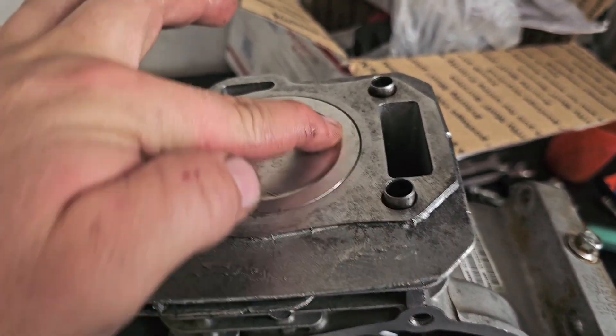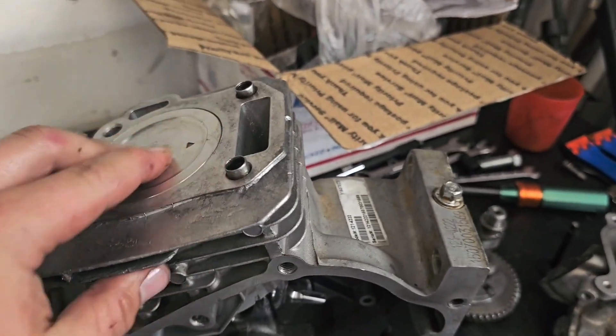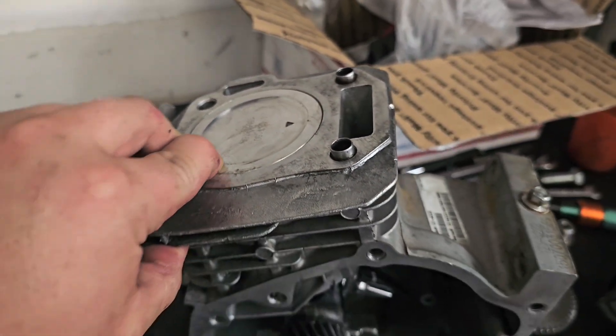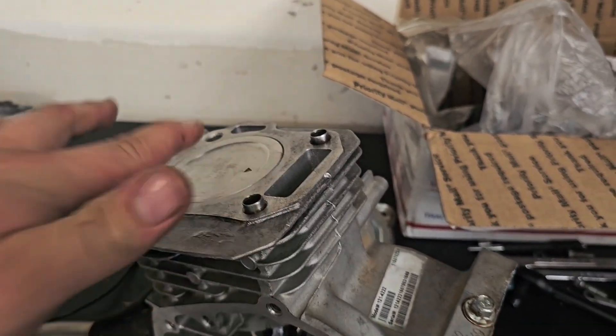You may notice this is a dome top piston, not a flat top. This helps with valve clearance, but the owner didn't want to do a flat top piston. You can run even higher compression if you have a flat top piston.